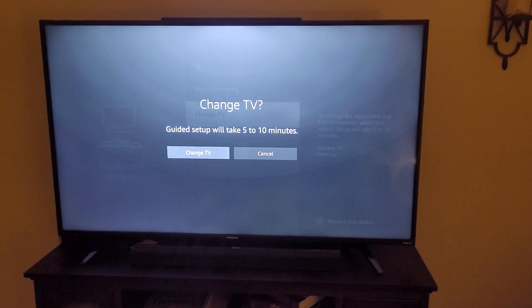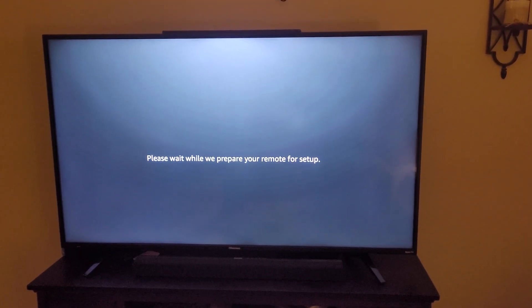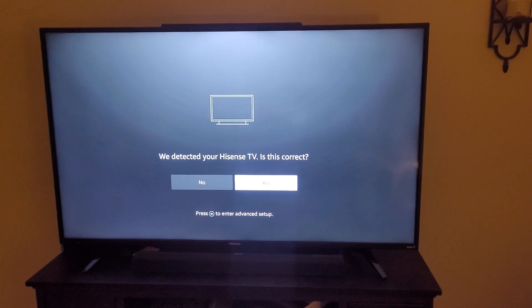You hit Change TV and it'll walk you through some stuff. Here it says program your remote to control my TV — yep, that's right.